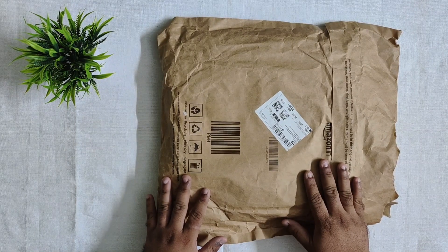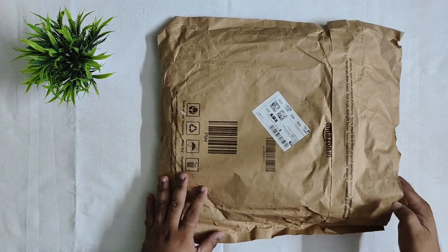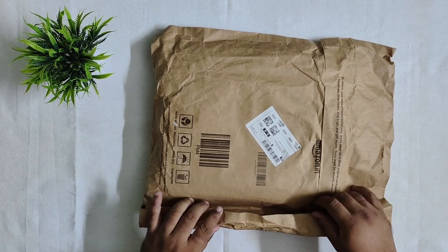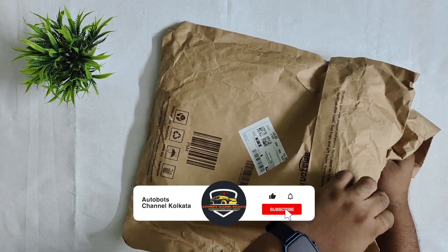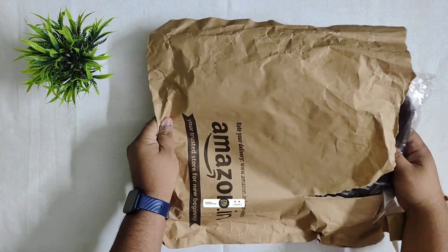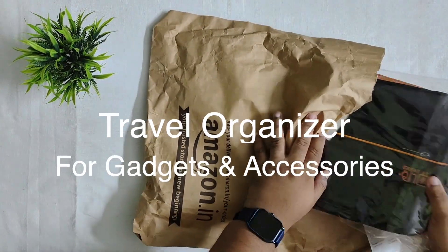This package has come from Amazon today. It has a bit of damage on the outside, but the inside will remain okay. Amazon uses friendly packaging — just plain recycled paper which has been wrapped. Now we are going to open it, and this is our gadget organizer.